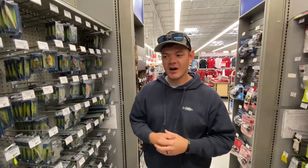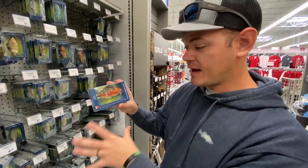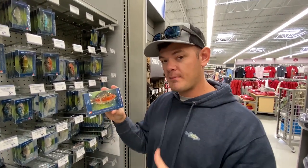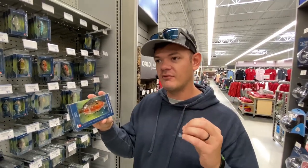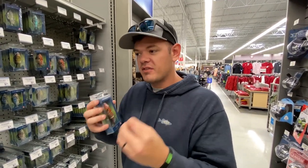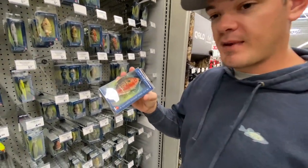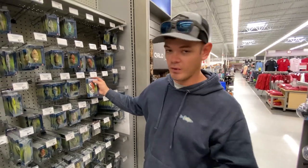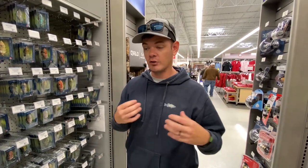Bait number four is a swimbait. In wintertime, colder water fish have just enough energy to seek out a good, healthy, thick meal. A big swimbait will attract those bigger quality fish. You may only get one or two bites all day instead of 30 or 40 like in spring or summer, but those one or two bites are most likely going to be bigger fish.